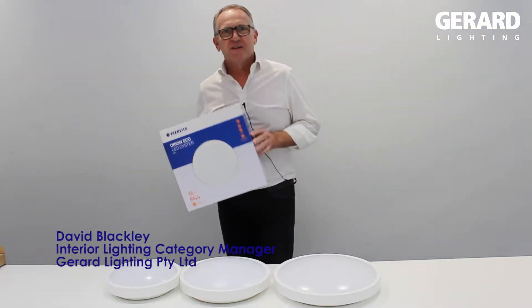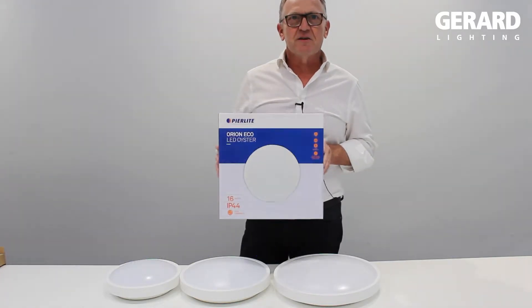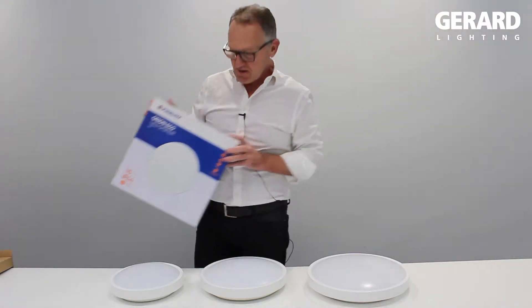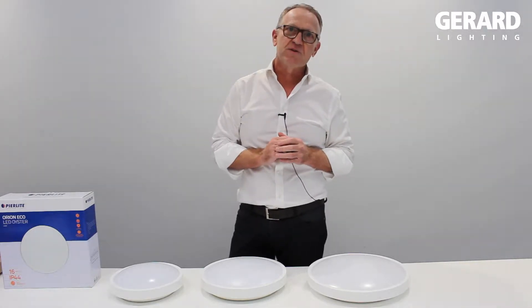Hi, I'm David Blackley, Interior Category Manager. Here is our new Orion LED Eco Oyster family. The new family has three sizes and three color temperatures: 10 watt, 16 watt and 23 watt, 3K, 4K and 6.5K.